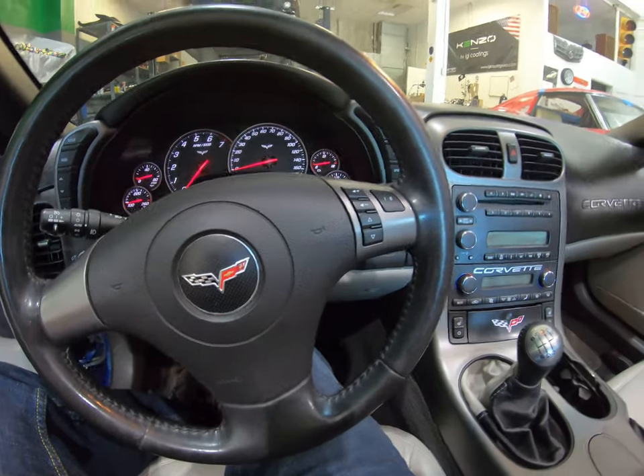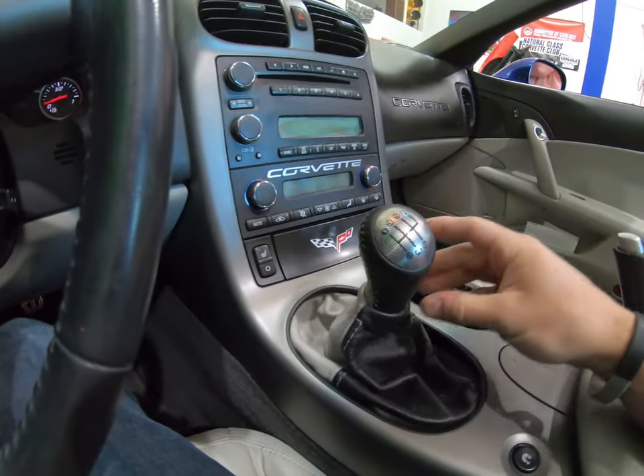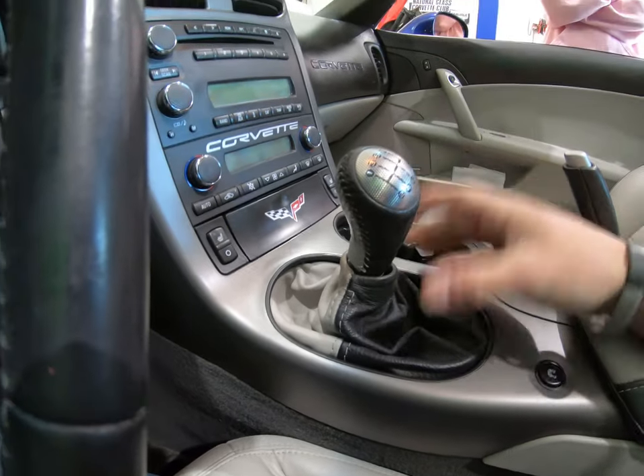So let's go. The first thing you're going to want to do is remove the factory shifter. So you want to slide down the shift boot. There's going to be a Torx right here, it's a T25. Go ahead and take that out and then the shift knob is going to pop right off.